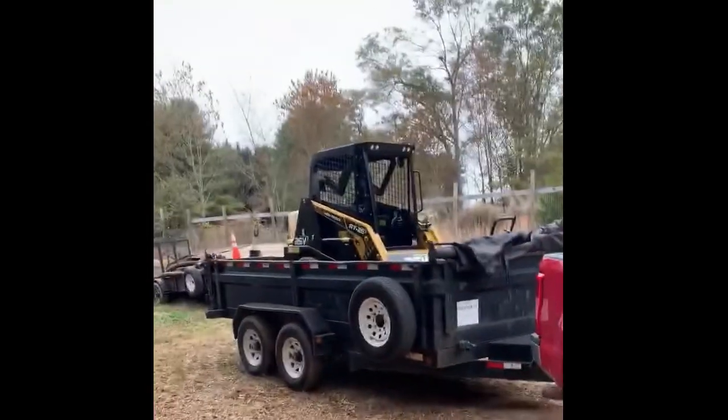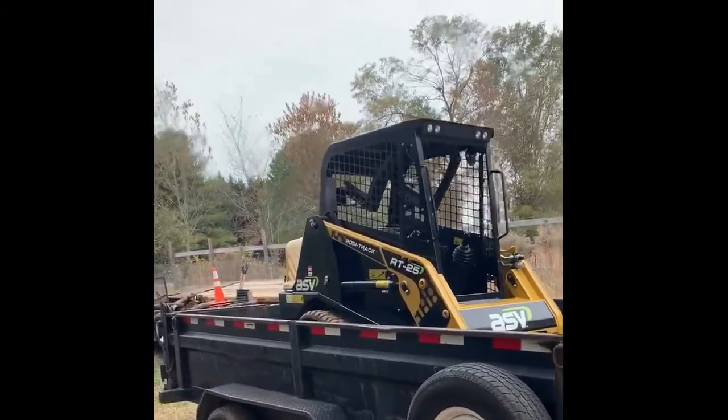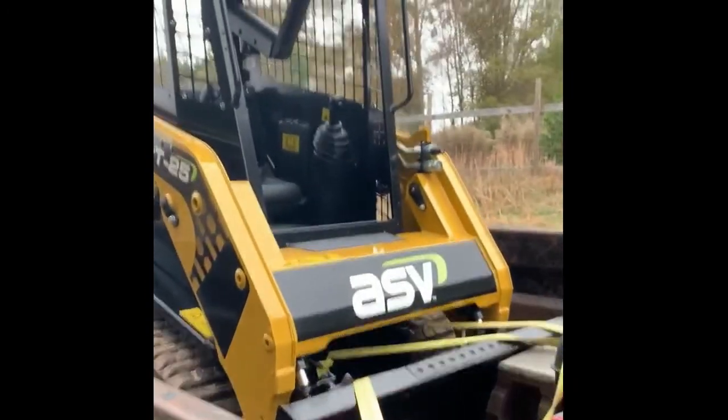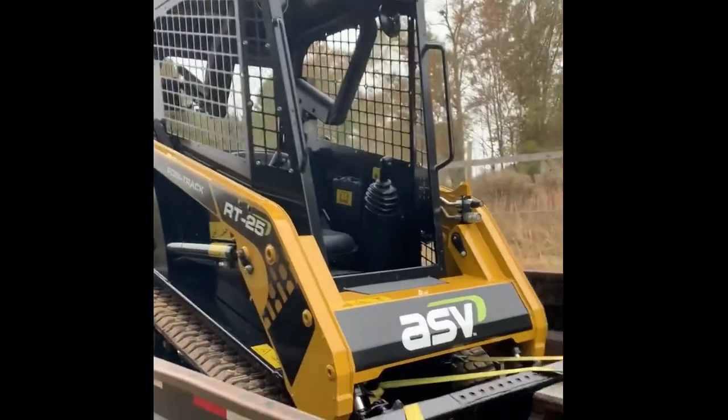Let's load the ASV up and go. We got the ASV on the trailer for the first time, got her all strapped down. Let's go get some work done. Isn't she pretty? Gonna be sad to get her all dirty, but that's what she's meant for. Alright, let's go put it to work.